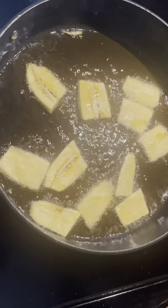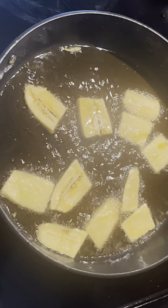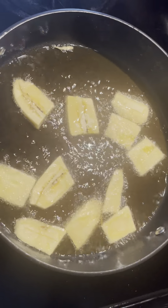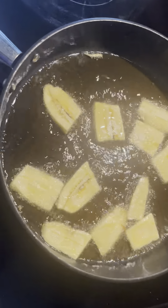You just peel it and you drop it in the frying pan and you fry it. Once again, make sure you follow me on YouTube. Hit like, share, and subscribe to Cooking with Nina. Be blessed.